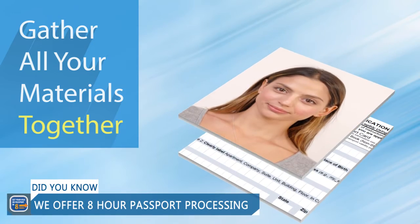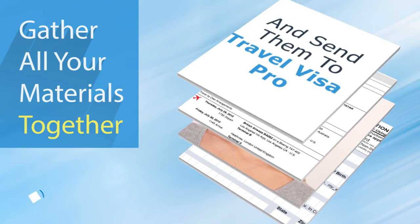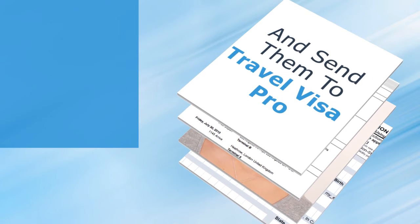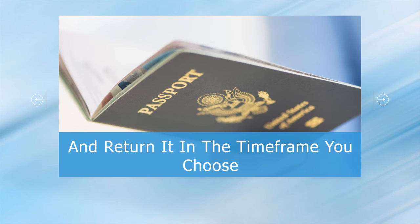At this point, you should have everything you need, so you'll want to double-check your materials, package them up overnight, and send them to the indicated TravelVisaPro office. We accept any form of mail or courier service, however FedEx or UPS overnight is preferred. Once we receive your documentation, we will double-check it for accuracy and process it with the passport agency, returning it in the timeframe of your choice.